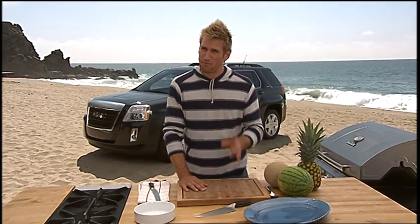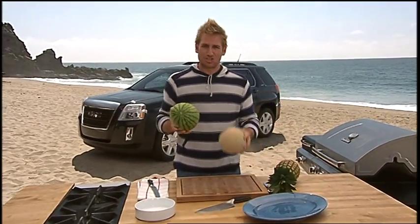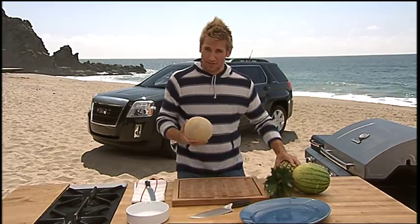Hey, I'm Curtis Stone, and I've got a fabulous GMC trade secret for you. But first, I want to show you my melons and my pineapple. What I'm going to do is show you how to get into this fruit as quick as possible — no mess, no fuss. We'll start off with the melon, then I'm going to show you the pineapple.